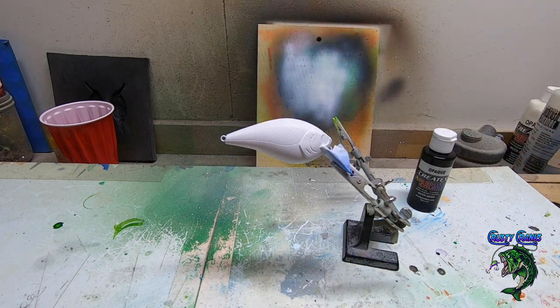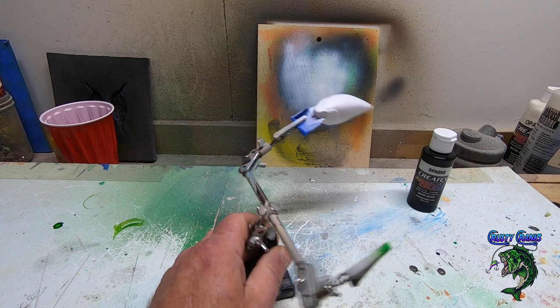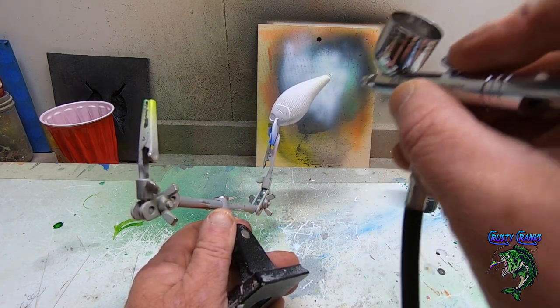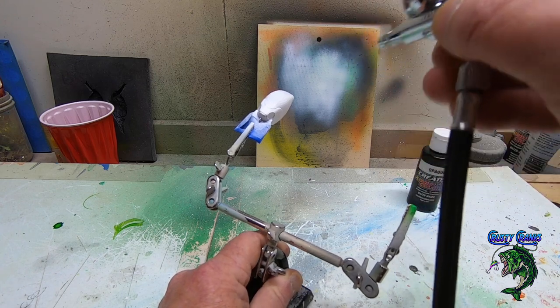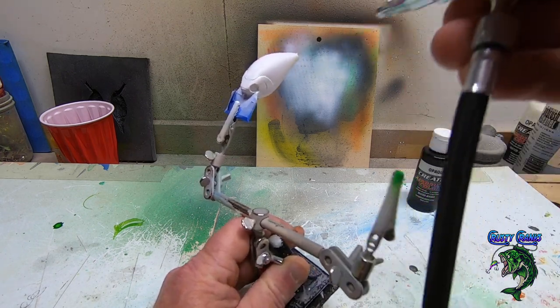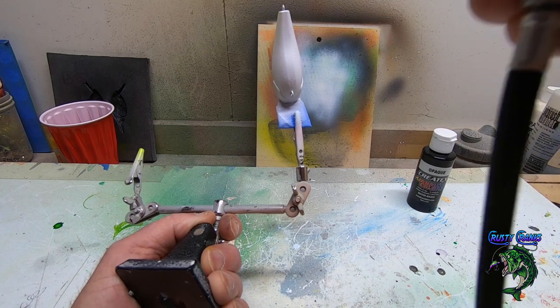Already got her primed up — let's get some pearl white on it. Actually primed up a bunch with white last night, so I got a bunch of crawl patterns I've been playing around with stencils. I'm anxious to show you some different crawl patterns that I haven't done yet. Got a little green in there from the last video — got it all out, no big deal. It happens.